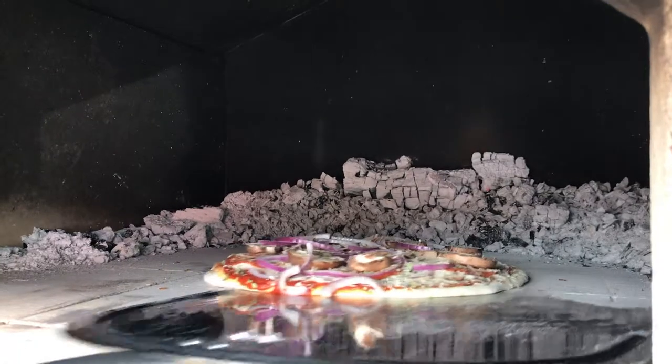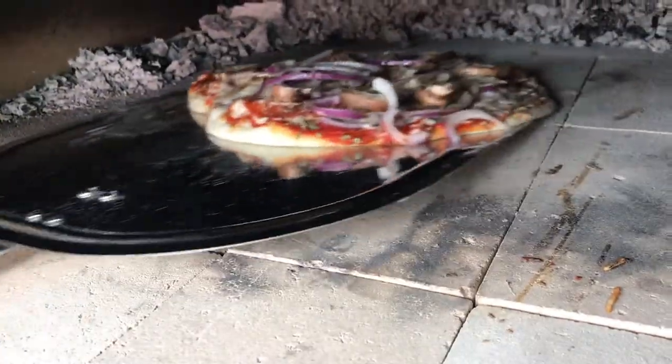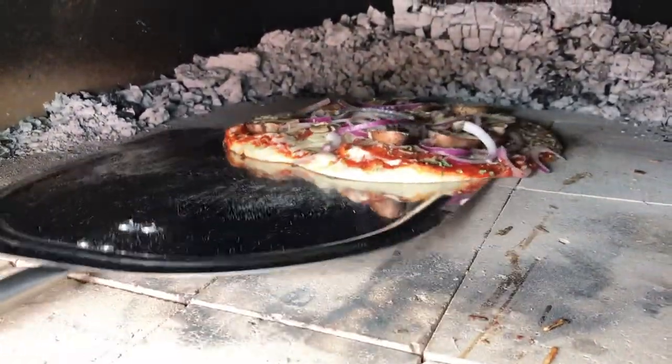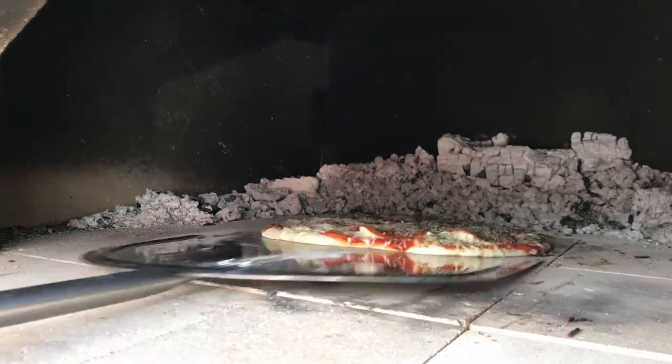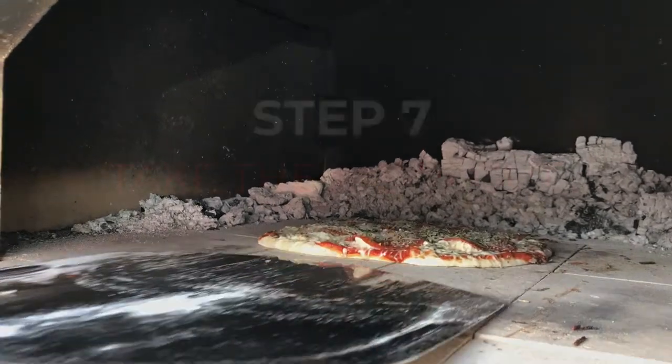Once we set the pizza in the oven, we're going to wait about 90 seconds or so, and then we're going to rotate it. You can see I kind of get on one edge and move it to the right — you can go right to left or left to right, that doesn't matter. It's just getting your pizza peel technique down. It's a fine art, rotating a pizza.